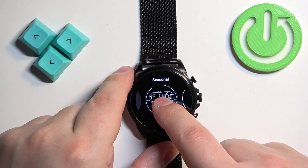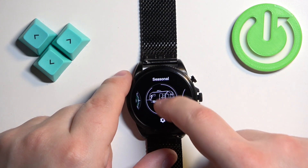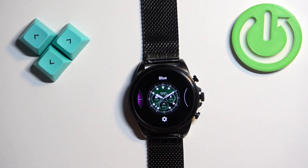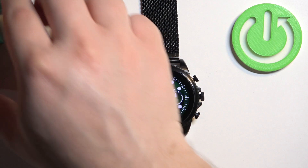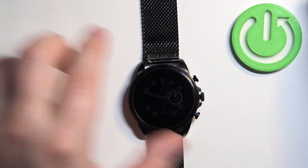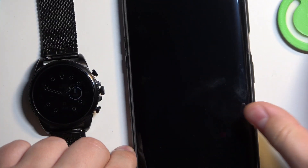Another thing you can do is remove watch faces from the watch face menu — you can swipe up on them to remove them. And of course, if your watch is paired with a phone, you can also change the watch faces through the phone application.